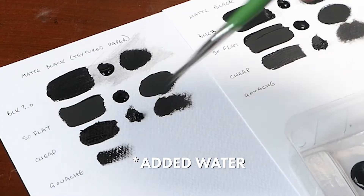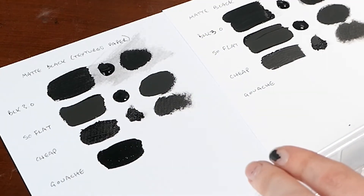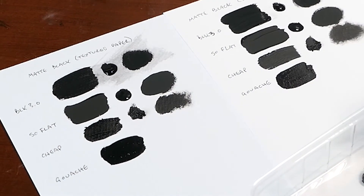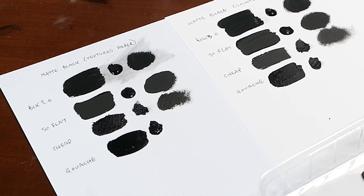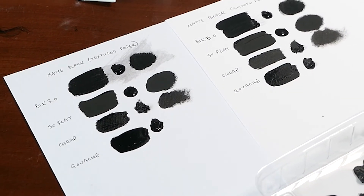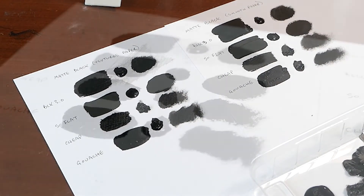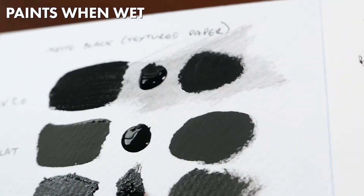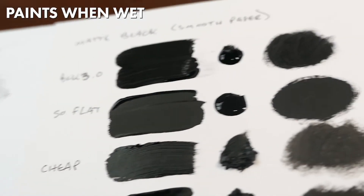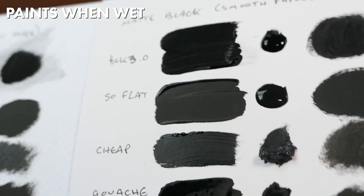For the gouache, I did forget to add water originally, but once I did, it applied nice and smooth. Looking very similar at the moment — I'd say the cheap paint is the only one standing out as being a bit different. The gouache thick blob will take a while to dry, but we'll get there. And then we have our four competitors. This is how they look when the paint is wet. The Golden So Flat is drying really fast, which is nice. The others will take a little while.